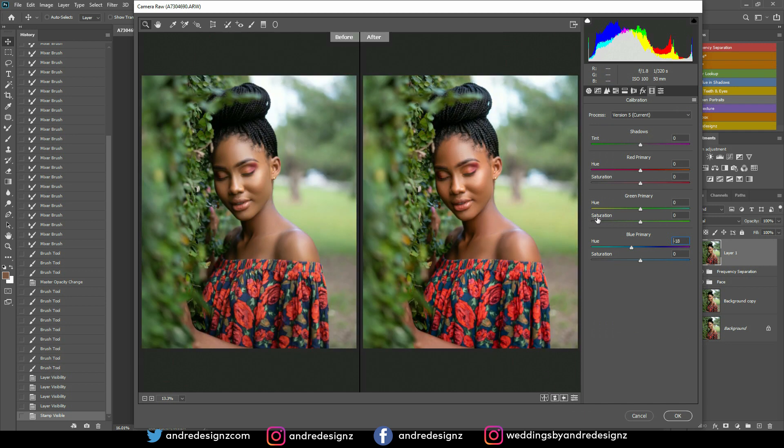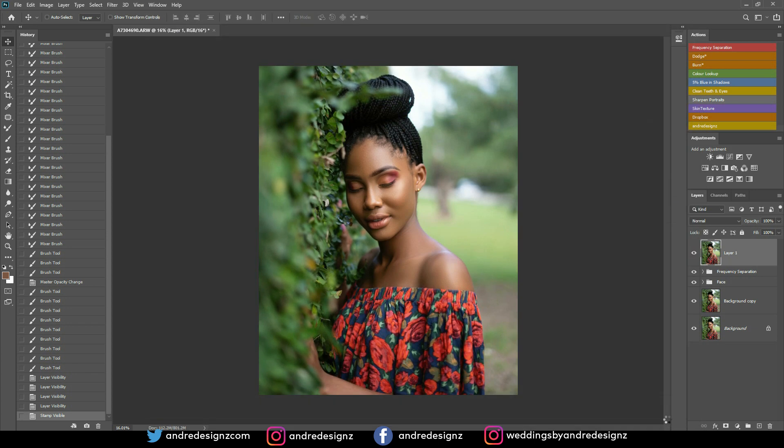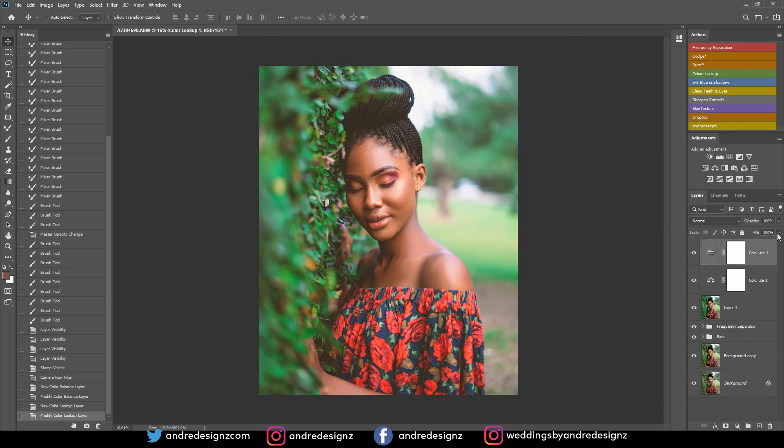It looks really good — it's rich. I think I want to play with the HSL option as well with the green. I like this — this looks good. I think I want to add some blue to it and I'm going to add that. I'm going to pull this down a little bit — that looks good, just subtle. Nothing too much. That looks good.